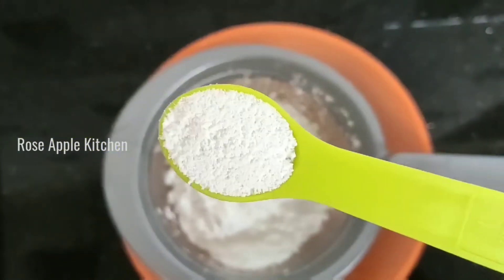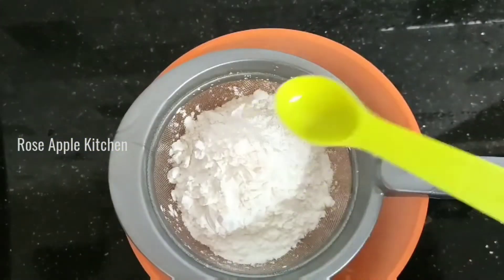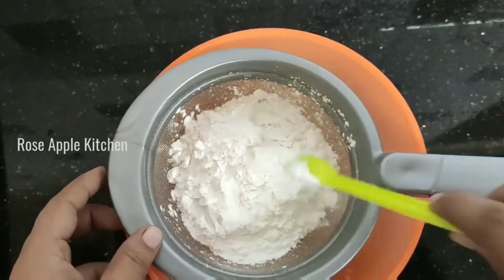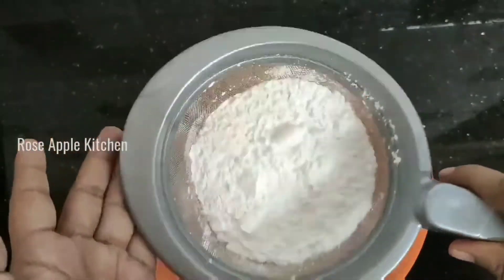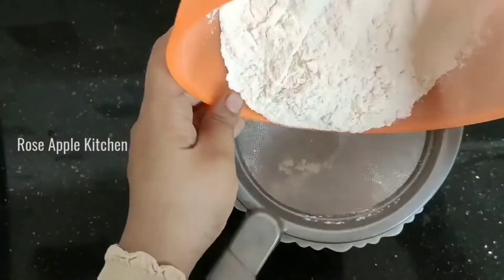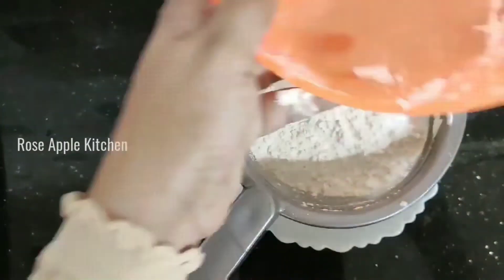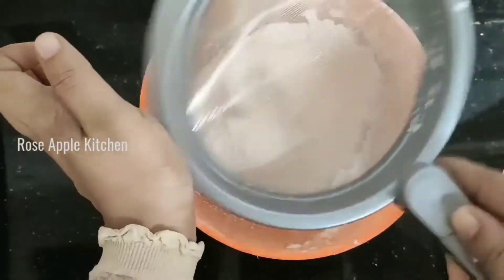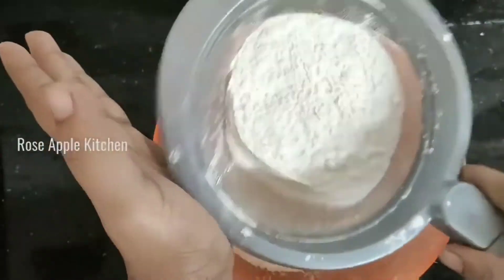Now we add 1 teaspoon of baking powder. We add 1 teaspoon of baking soda. Add 3 tablespoons of cornflour. We add 3 tablespoons of cornflour. I put the egg on it — add 3 pieces of egg.